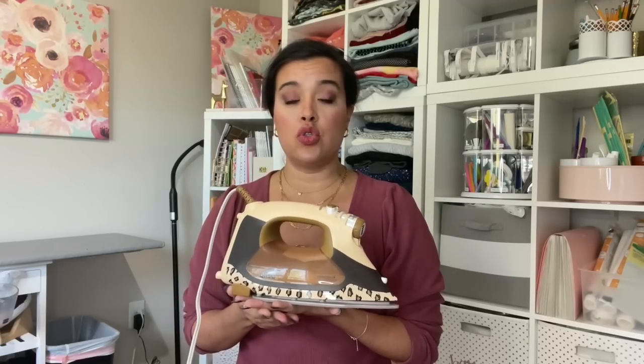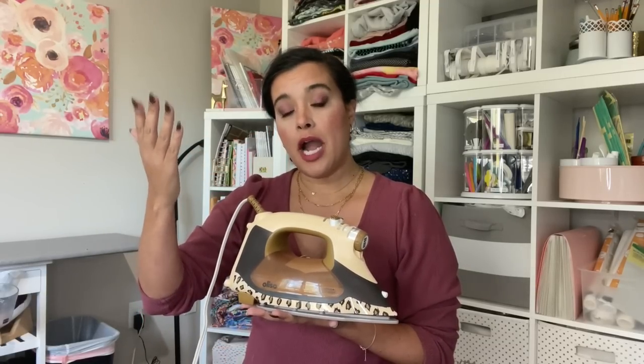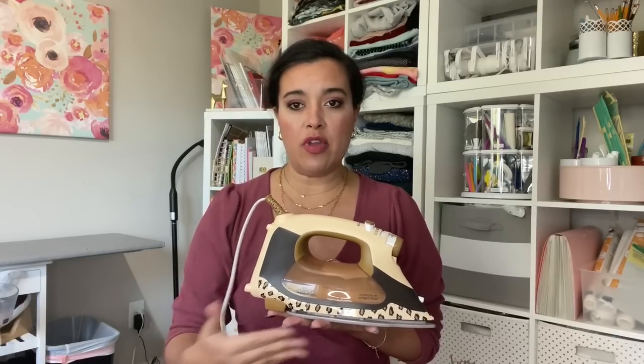I absolutely love them. I was initially drawn to them because of the technology that raises them up off of your ironing board so you don't have to tire out your wrist by turning a heavy iron full of water back and forth. Since then I've grown to love them even more for all the wonderful and exceptional things they continue to do with each new edition of this iron.